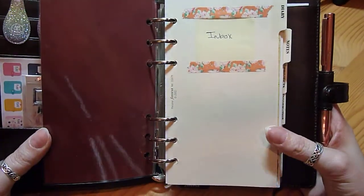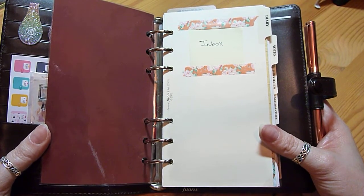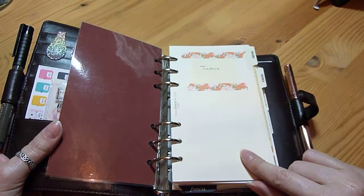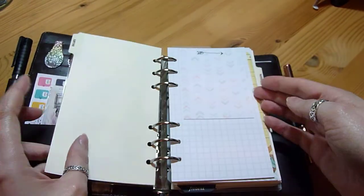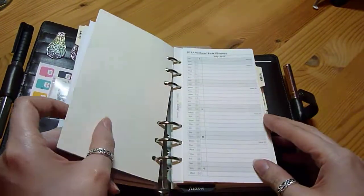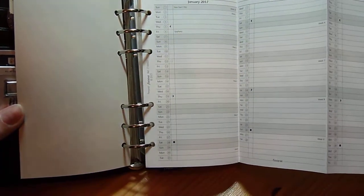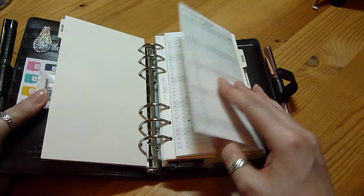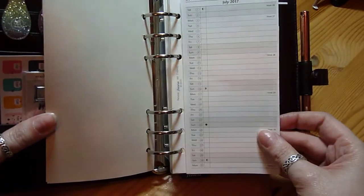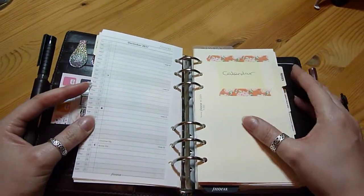The first section, instead of diary, is going to be like an inbox — kind of a brain dump, little notes and that type of thing. Anything important I need to remember or jot down can just go in the front. So I've just got a selection of different notepaper and to-dos in there. Then at the back of that section I've pulled out a Filofax yearly spread, which I obviously still need to fill in.